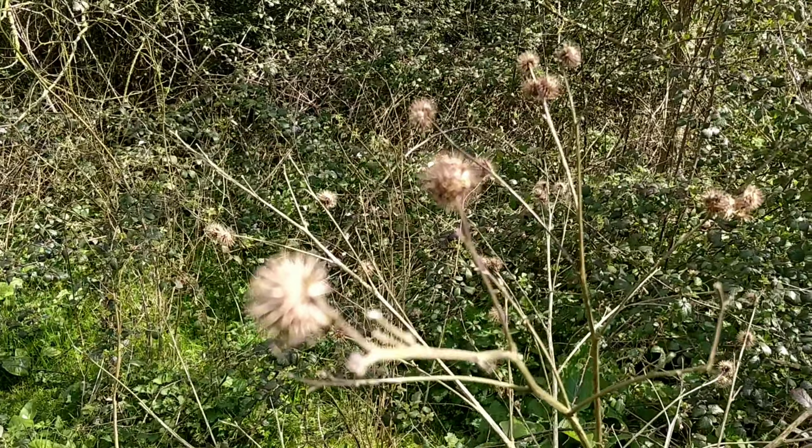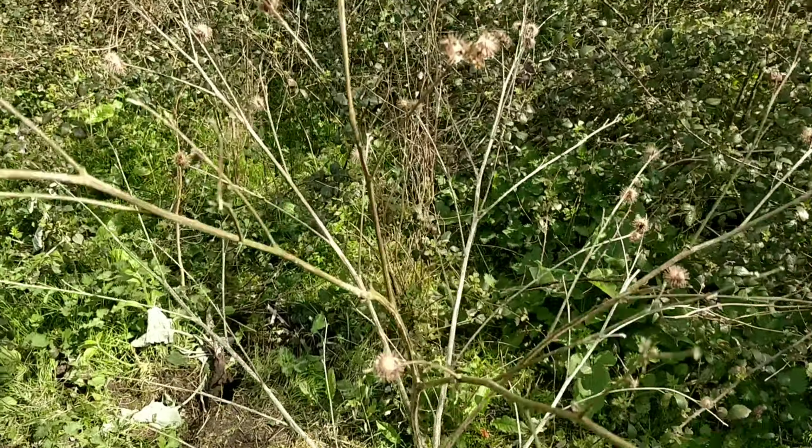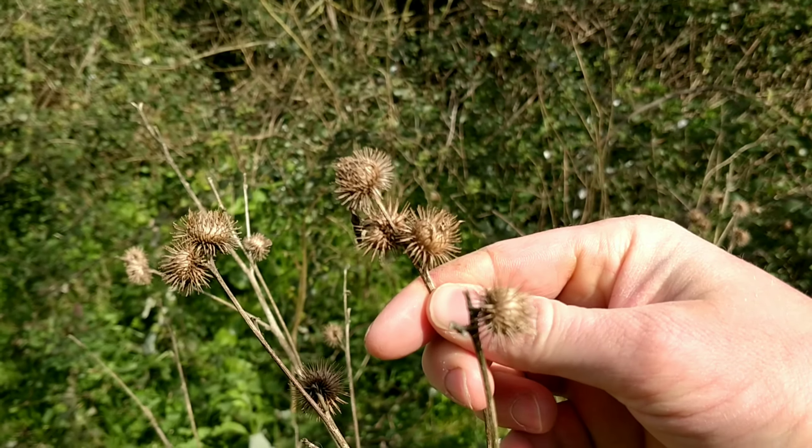And you'll probably recognise the seeds. This is from the dead plant from last year. These are the burrs — where I guess it's named burdock. And these stick to your clothes and they're really difficult to get out.